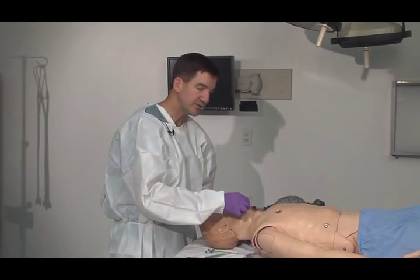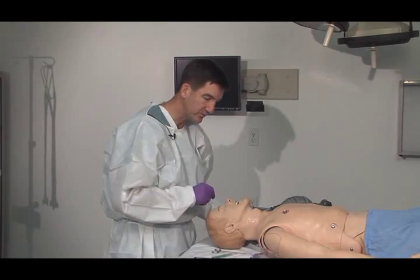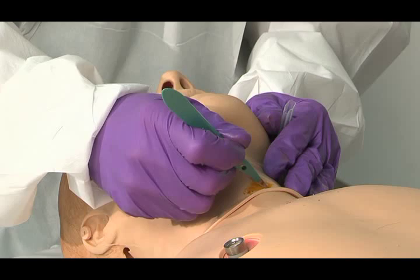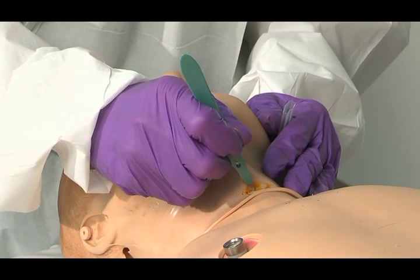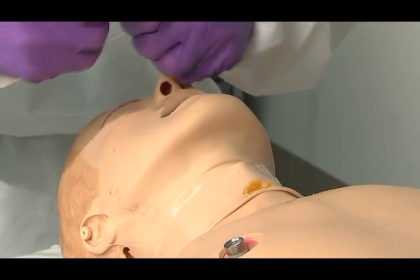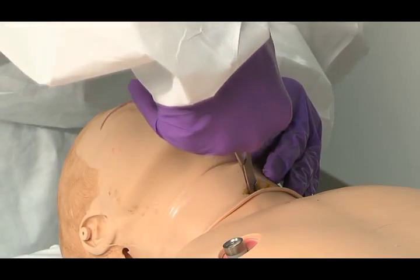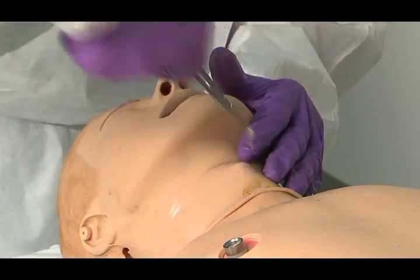You'd want to clean the area with your antiseptic — Betadine is a great choice of course. The incision is horizontal, right across, relatively superficial. You can widen it a little with blunt dissection using your forceps.